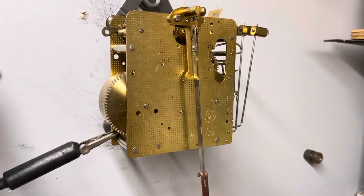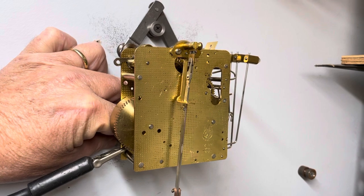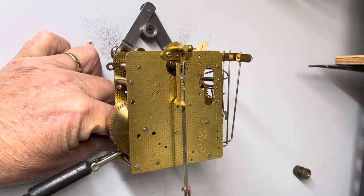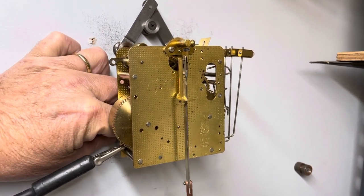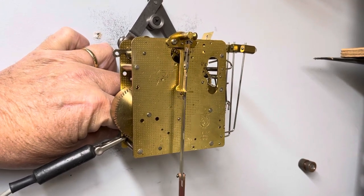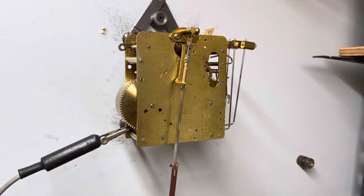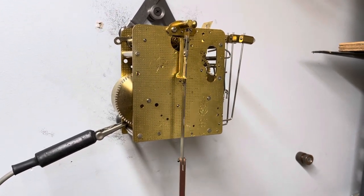Hear how uneven it is. Now I'm going to turn this movement a little bit on the wall — now it's going the other way. See how much better that sounds.